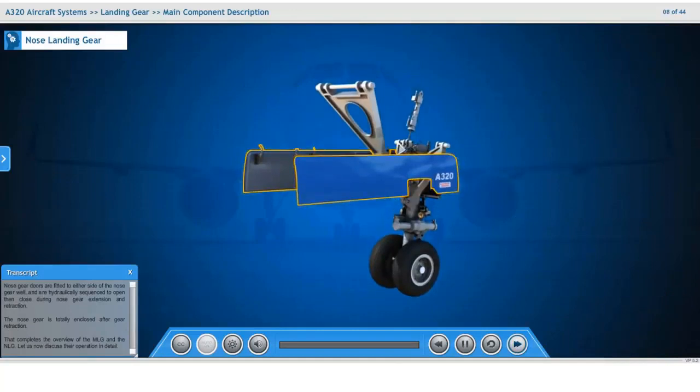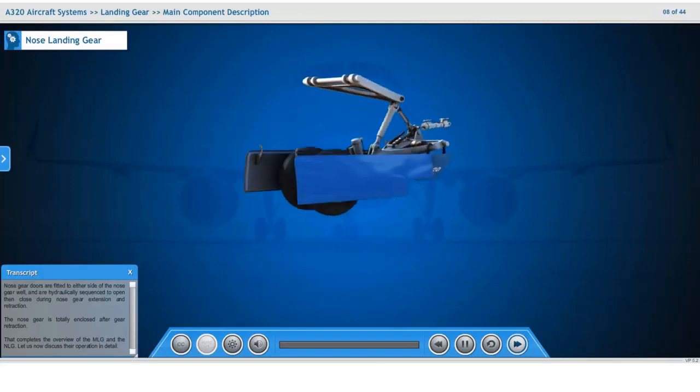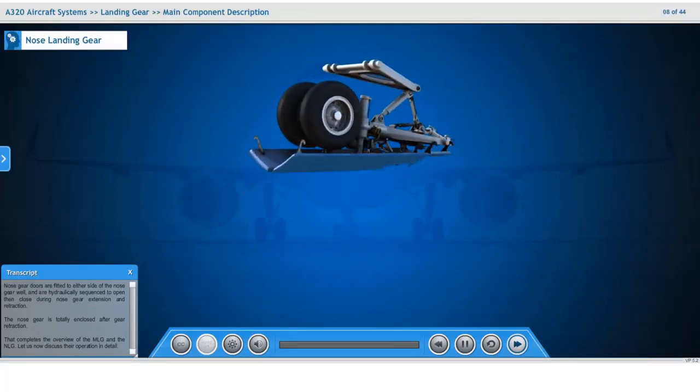Nose gear doors are fitted to either side of the nose gear well and are hydraulically sequenced to open then close during nose gear extension and retraction. The nose gear is totally enclosed after gear retraction.